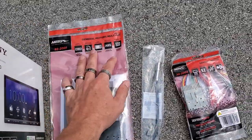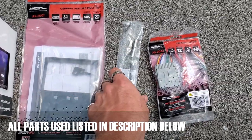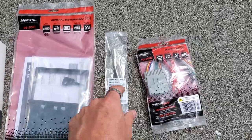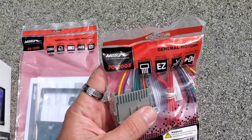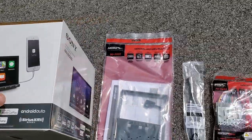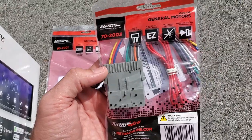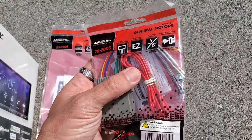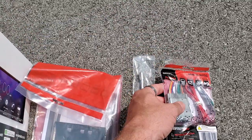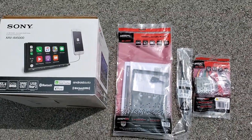These are the parts we're going to be using: the 95-2001, that's the dash kit. This is going to be your 80 GM1, any GM antenna adapter. We're going to be using this harness, which is a 70-2003, and then we're going to be doing the XAV-5000, which is what we usually use. Usually we would use a GMOS-1 or a GMRCO-1, but nobody has them in stock right now, so I'm going to have to run the retained accessory in this one. It makes it a little tougher on the installation, but that's all they have in stock right now.